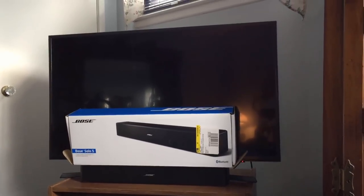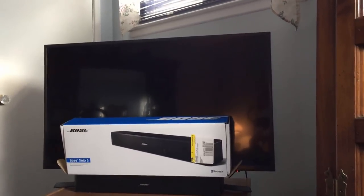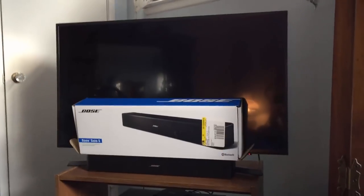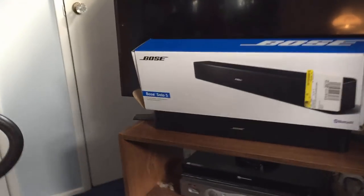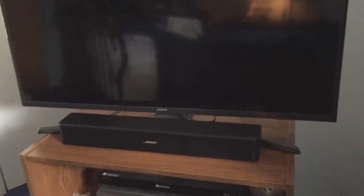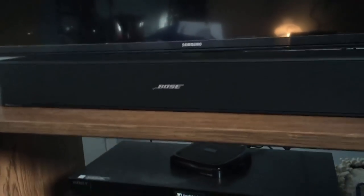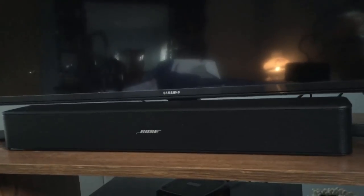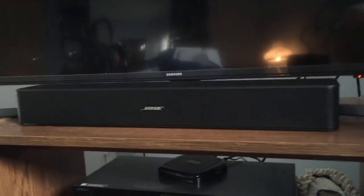So what I did was I purchased the Bose Solo 5, because it's the smallest soundbar I found that actually sounded pretty good. The whole thing measures about 21 inches across. You can see the box here, and the actual Solo 5 is right under the box. It's decently heavy — definitely a solid piece of equipment, but it's kind of small. It fits right nice and neat underneath my Samsung 40-inch TV on my stand, which is one of the main reasons I got this particular soundbar.